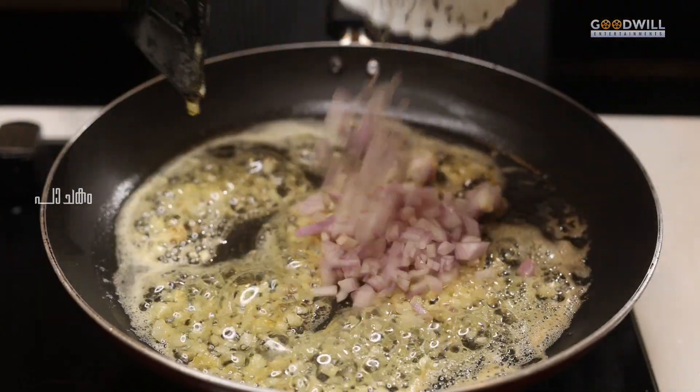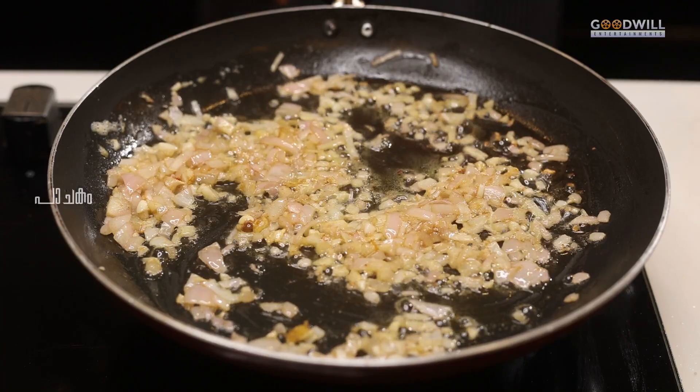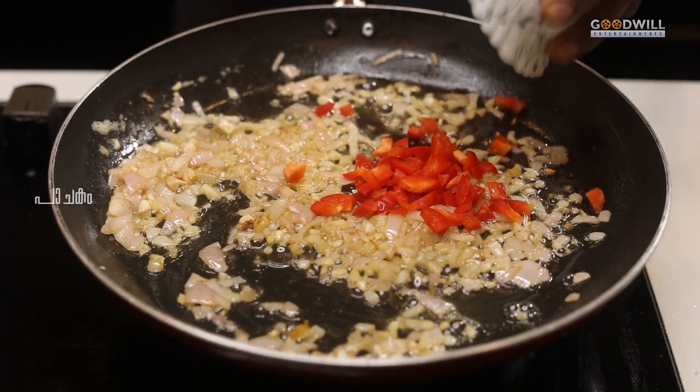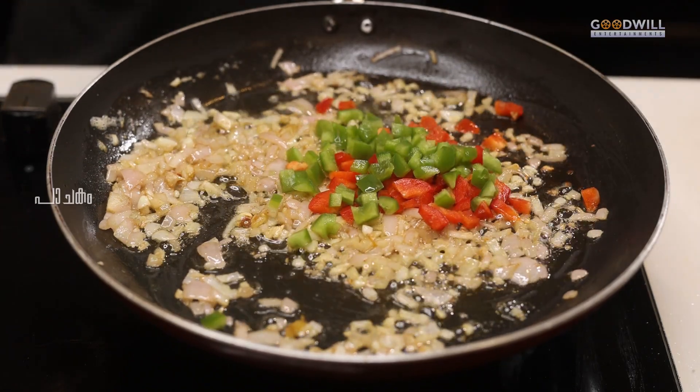We add some salt, then some red capsicums and some green capsicums. We mix it well.